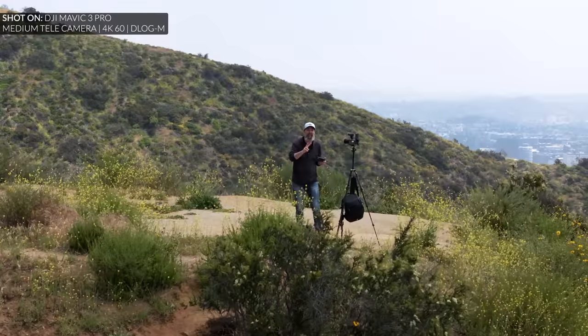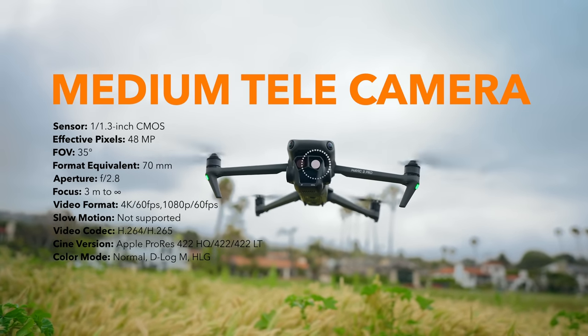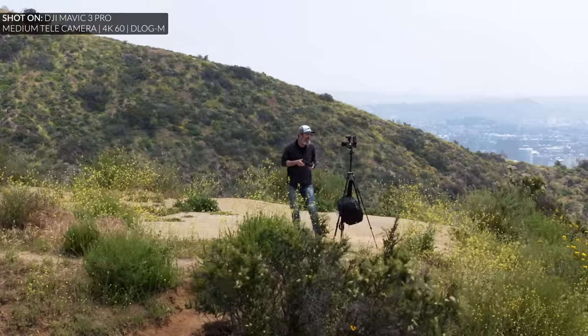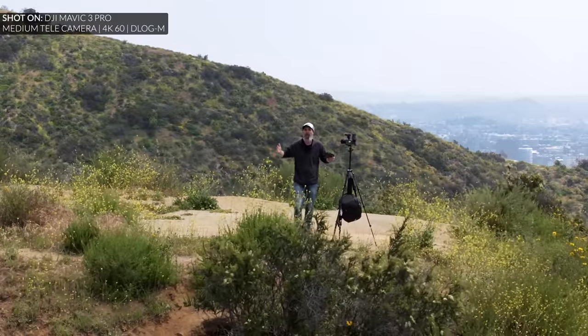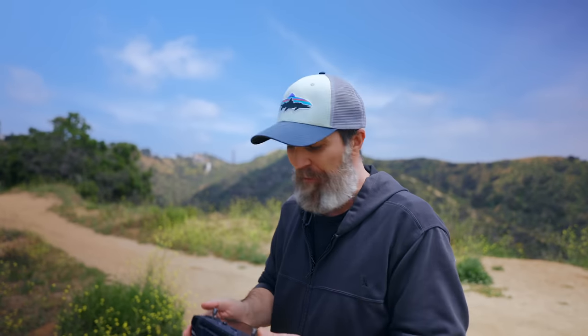Now I switch to the second camera. This camera has the sensor we know from the Mavic Mini 3 Pro, combined with a 70mm f2.8 medium tele lens. The field of view is down to 35 degrees, giving us a more compressed look where the background appears closer. This gives us 3x zoom.